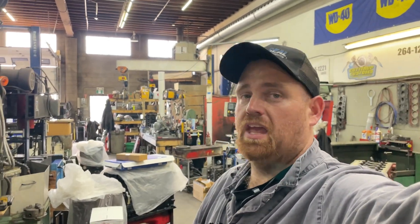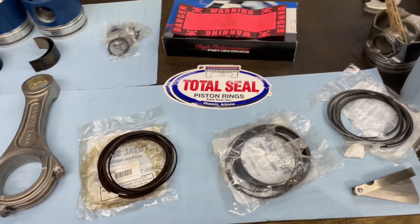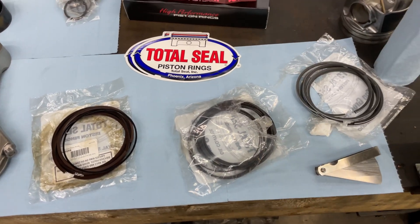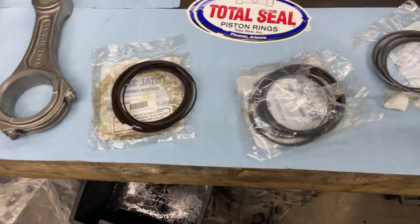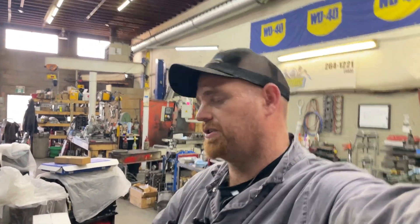Hey guys, working in the shop tonight on the engine for the first gen, but that's not what the video is completely about. This video is talking about piston rings. These piston rings are from Total Seal — I've talked to the guys over at Total Seal a couple times about rings, and I wanted to try a set of gapless piston rings in this engine. It's not a new thing per se, but I just wanted to talk a little bit about them.